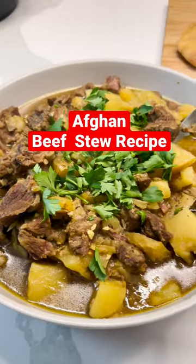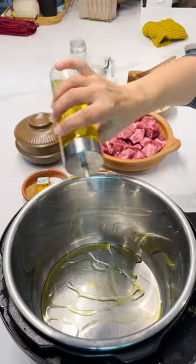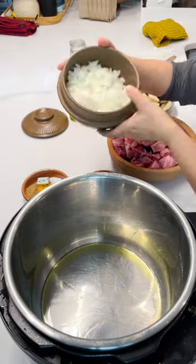Let's make African style beef stew in the Instant Pot. First thing we're going to do is add our oil to our Instant Pot. We have it set on sauté. Add our onions.